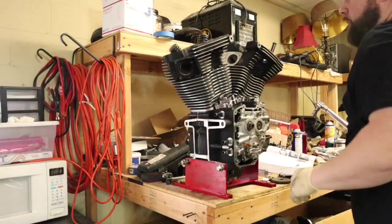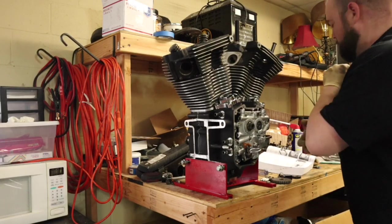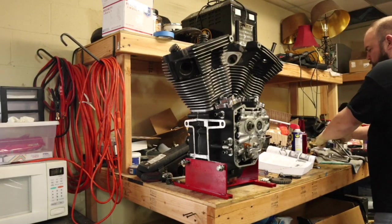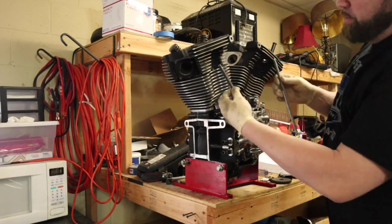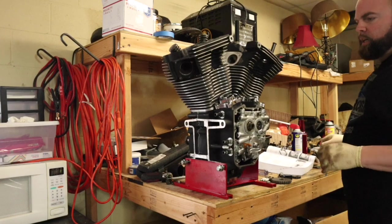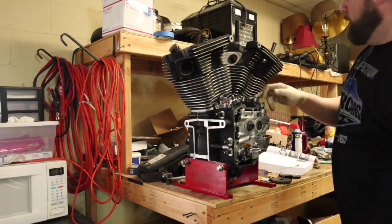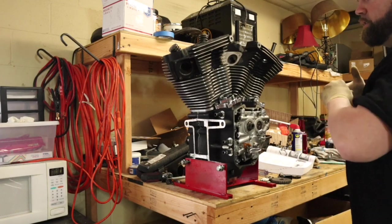Now that's done, we'll go ahead and start getting our pushrod tubes in. For the pushrods, the intake is silver and the exhaust is black. We went ahead and put our new o-rings in the head, the lifter covers, as well as the pushrod tube covers.